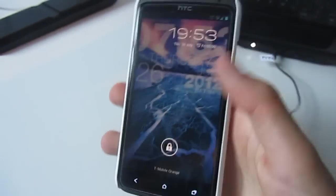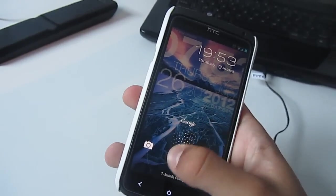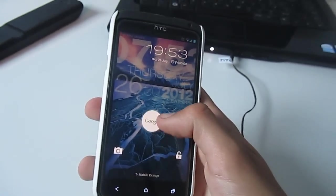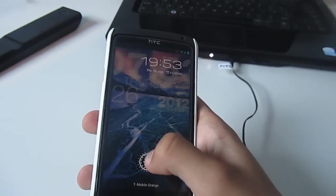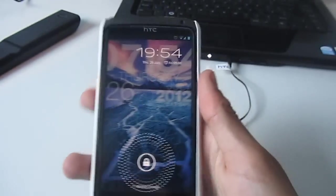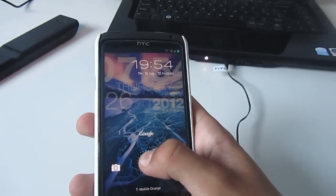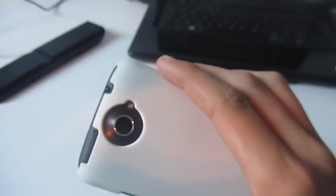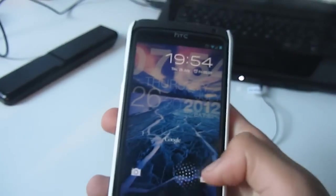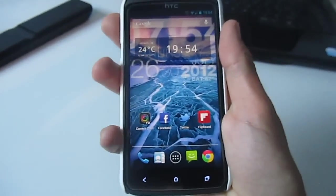Here we have the HTC One X running Jelly Bean. The reason I chose the HTC One X was because of the hardware, not the software — I hate Sense. I had the choice between the Samsung Galaxy Nexus, S3, and the HTC One X, and the reason I went with the HTC One X was because of the hardware: 8 megapixel camera, dedicated Sense chip, beautiful screen, quite good battery life. It has it all, apart from the software.